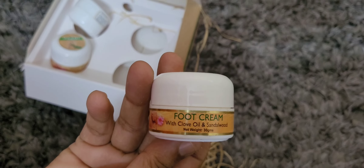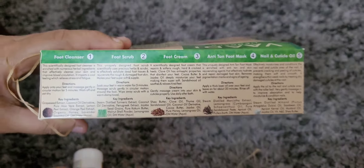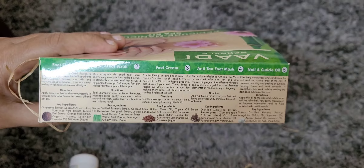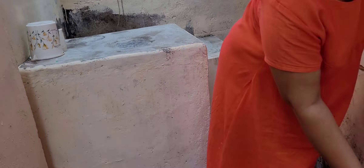This kit is used on the side of the kit. First, I had a brush on my hand before trying. This is how I prepared my hand.